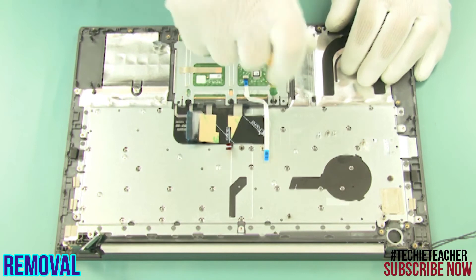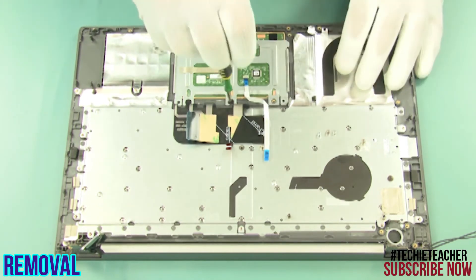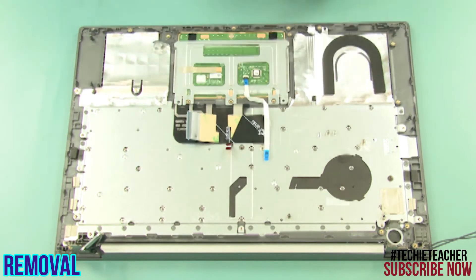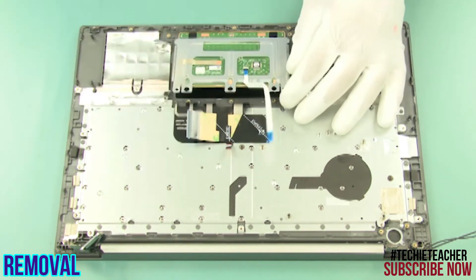Remove three screws and remove the touchpad.